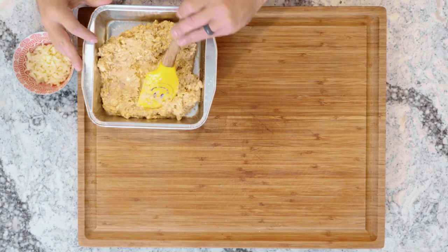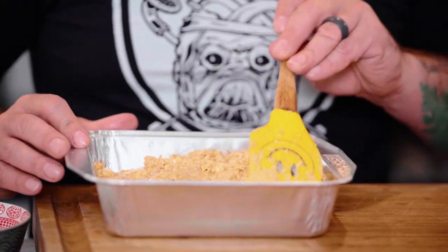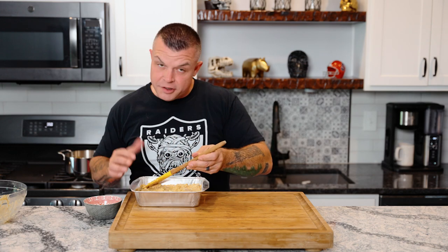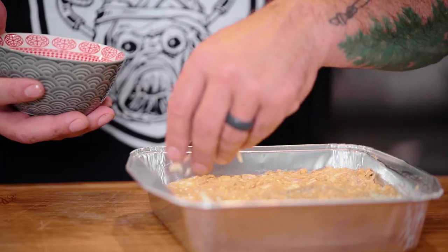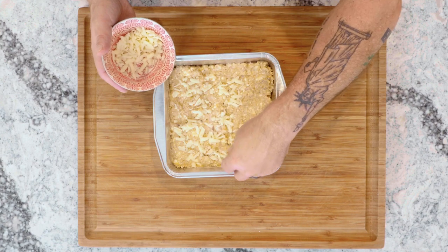Spread it evenly so you've got a good even representation of all the ingredients throughout. Whether you're a Buffalo fan, a New York fan, or a Raiders fan, this dip makes everybody happy. Once evenly spread, take those remaining two ounces of cheddar cheese and drape them across the top. Then slide this into the oven at 350 degrees for about half an hour, until it starts to bubble and gets cheesy and good.